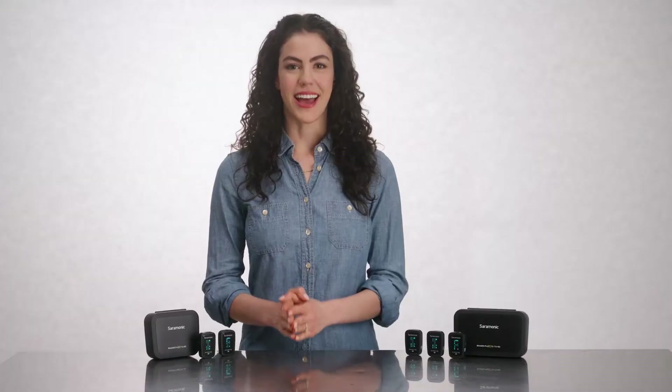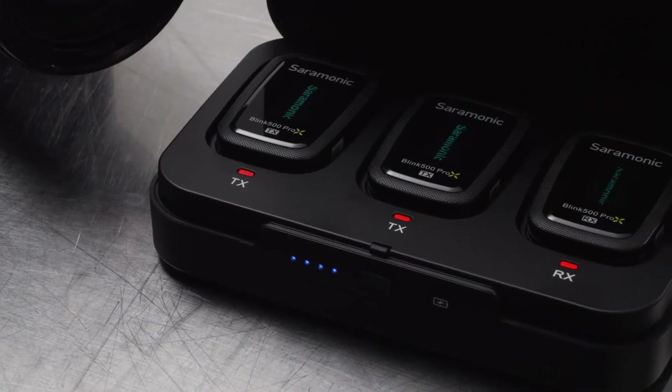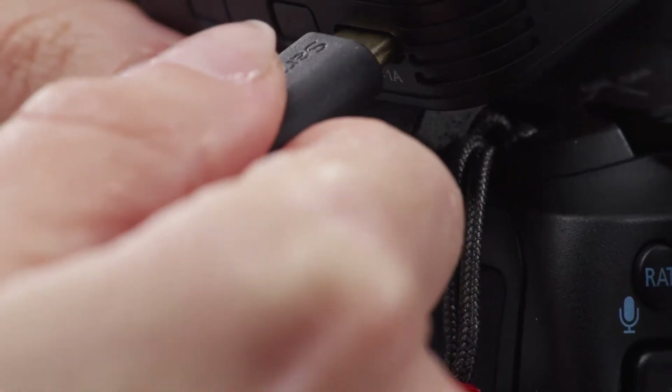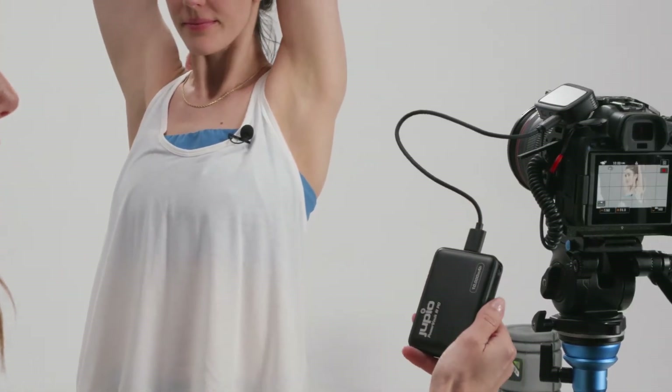That gives you an incredible up to 35 hours of filming on a full system and case charge. Opening the charging case turns the system on and closing it turns the system off automatically, and the transmitters and receiver feature USB-C charging ports.